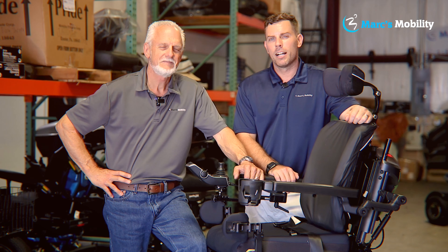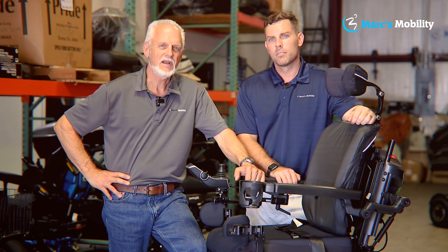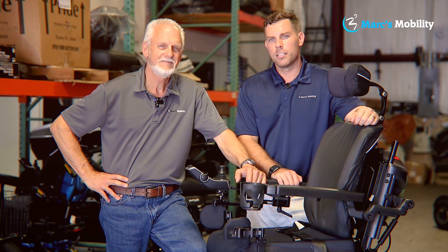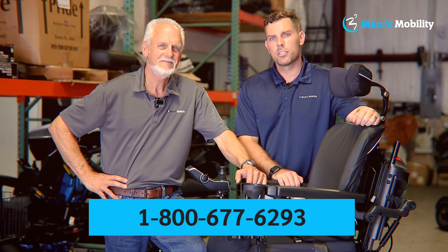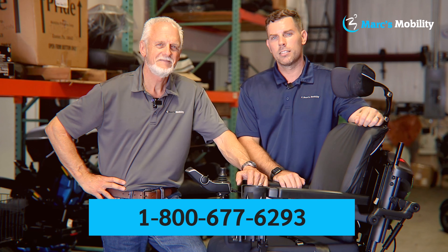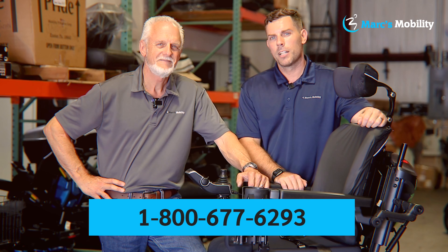Hi, I'm Mark and my name is Alex. We're co-owners of Mark's Mobility. I started this company in 1995. We sell many products, not just what you see in this video. If you have any questions or concerns, please call us at 800-677-6293. Thank you and have a wonderful day.